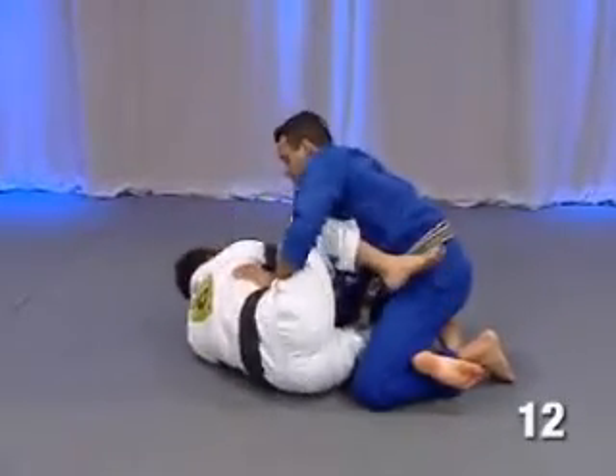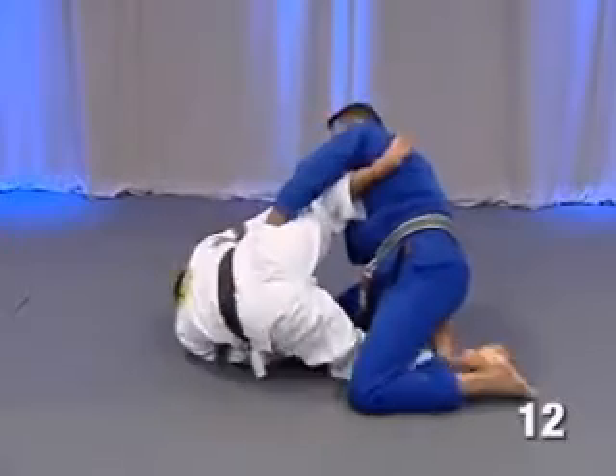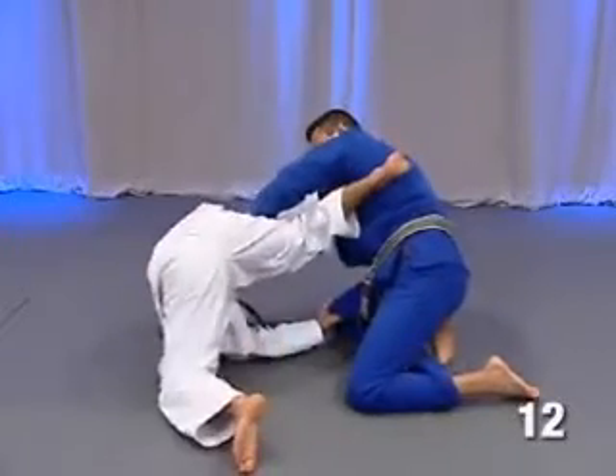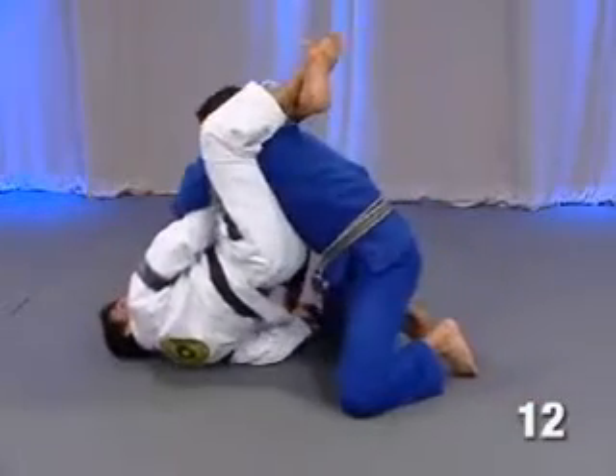Let's go see one more time. As soon as I do now, guys, I don't want to take my leg that way. As soon as I take my leg, take my leg, and pull.